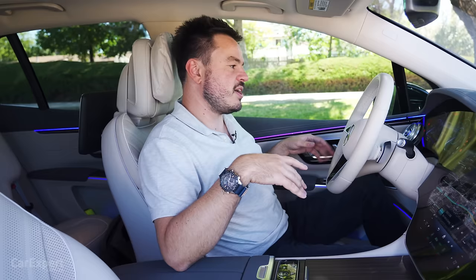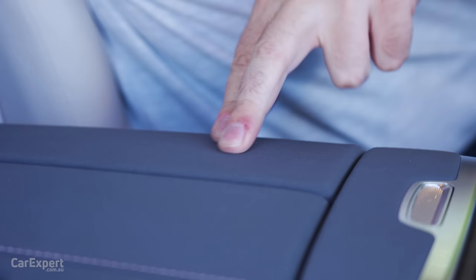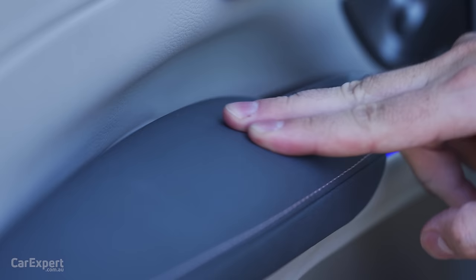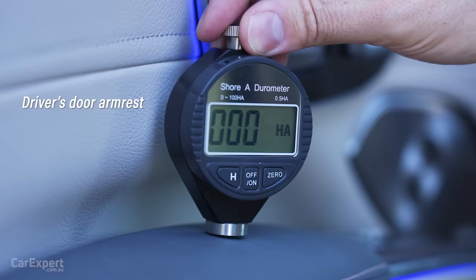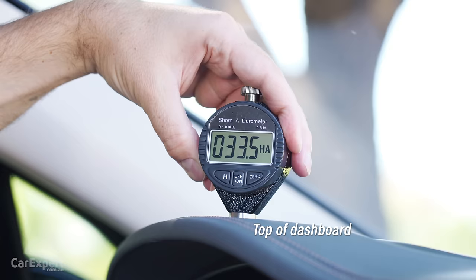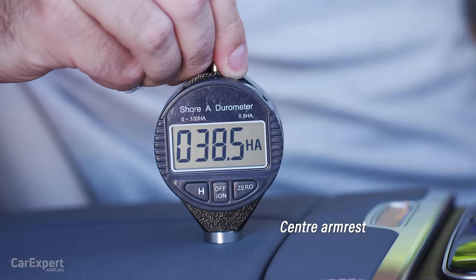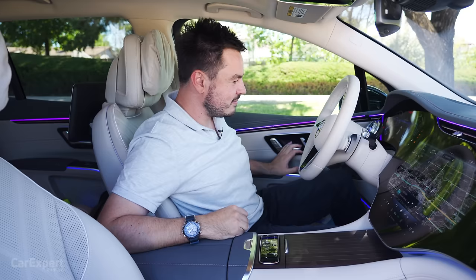What about touch points? All that stuff is nice — really nice in the centre and soft on the door as well. We've got our Durometer and we've tested the main surfaces in this cabin. If you want to see how this car compares to others we've tested, have a look at the link in the description. Build quality: I've been having a play with this today and it is all very nice and solid. And the door? Yeah, it sounds very nice and solid as well.